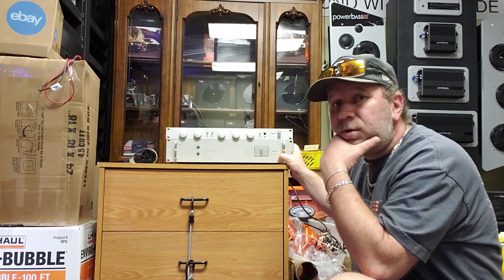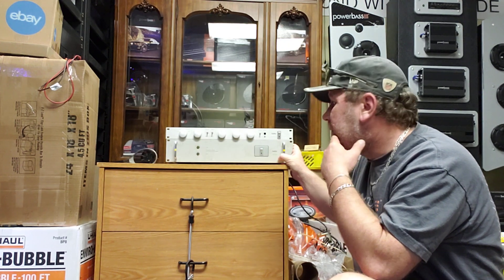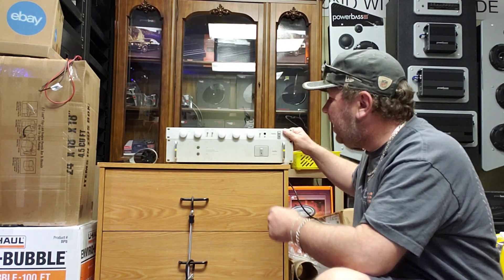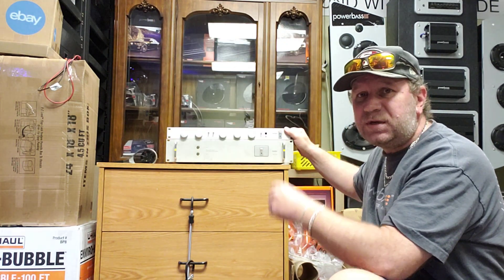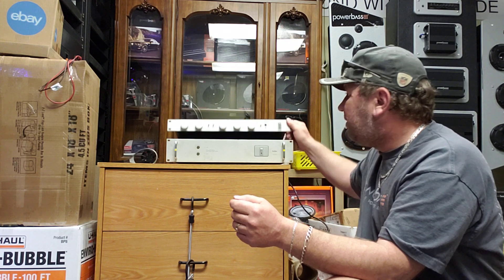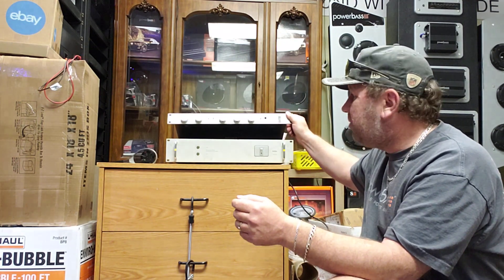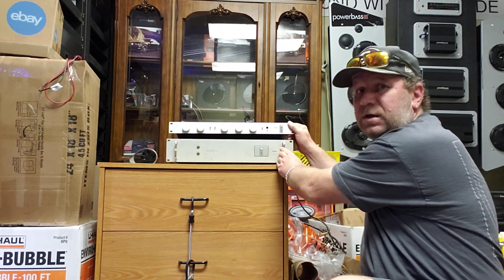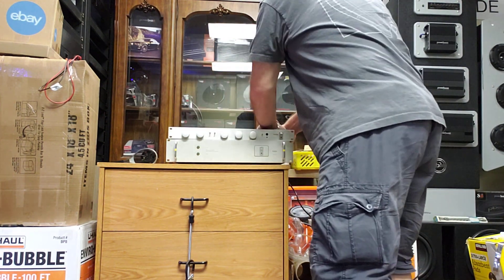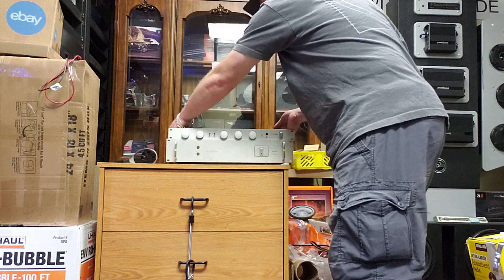It's a very good combo — the amp here needs some service, but basically what you have is two separates. This setup is often called 'separates': you have a preamp up top and a power amp on the bottom. The preamp is easier to demonstrate if I unplug it so I can switch them around.